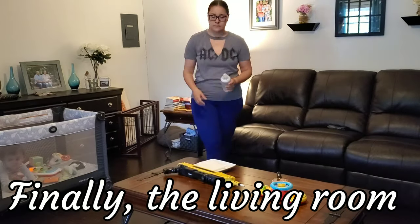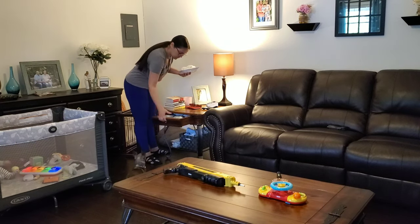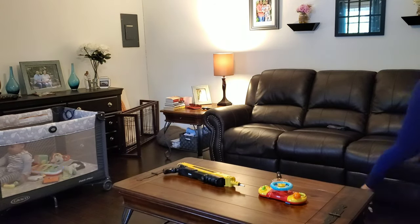We are now in my living room and as you can see Jacob has joined us - he decided to wake up a little bit early from his nap today. I'm just going to go ahead and tidy up in here a little bit and then we will be done with my cleaning video for today.